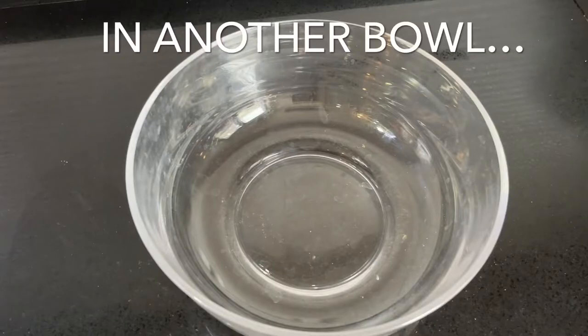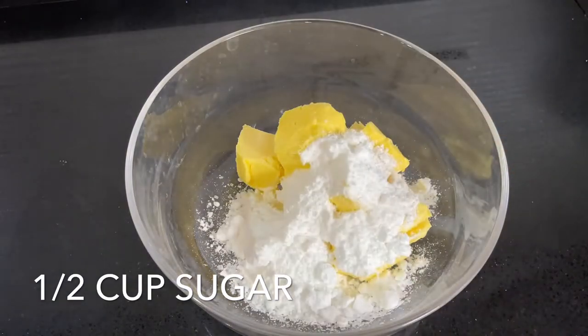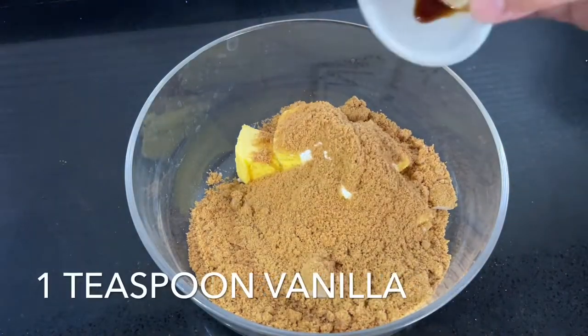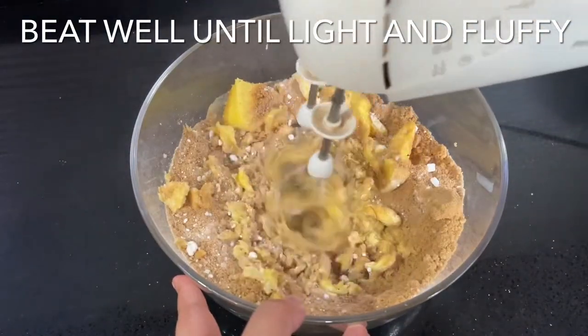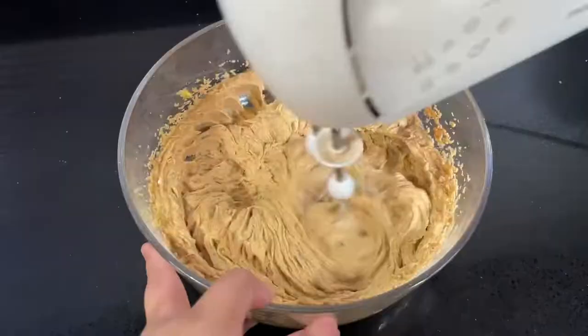In a clean bowl, beat one cup of softened butter with half a cup of sugar, one cup of light brown sugar, and one teaspoon of vanilla. Beat this on a high speed until light and fluffy — this should take around four to five minutes.